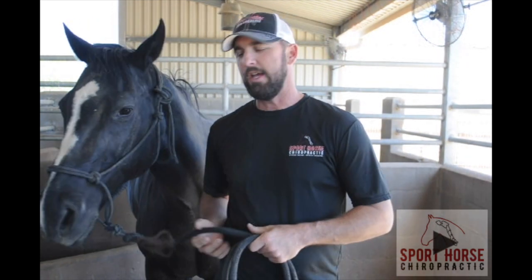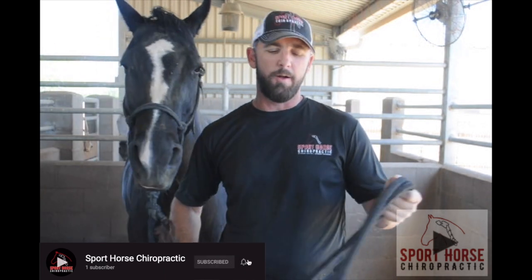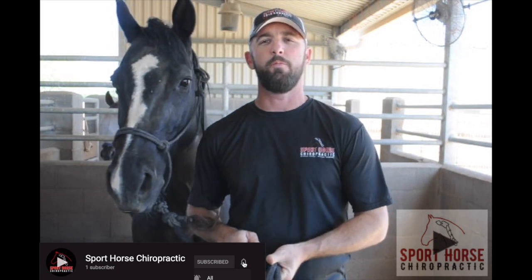Hey everybody, Dr. Mike Dandy with Sport Horse Chiropractic. Today I had a client who didn't quite understand the anatomy of the knee — what the knee does, how it moves. I want to take a few minutes to go over the anatomy of the knee, talk about whether it's even a knee to begin with, and what type of motions occur at the knee.